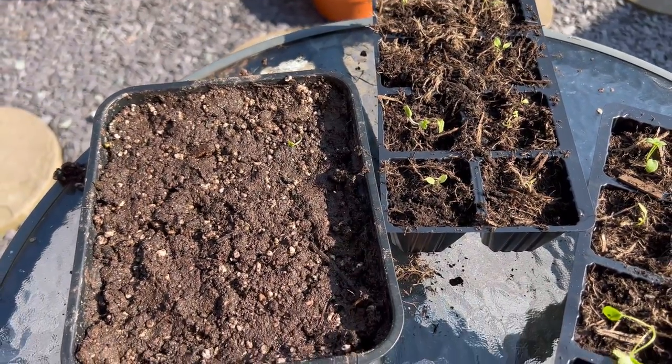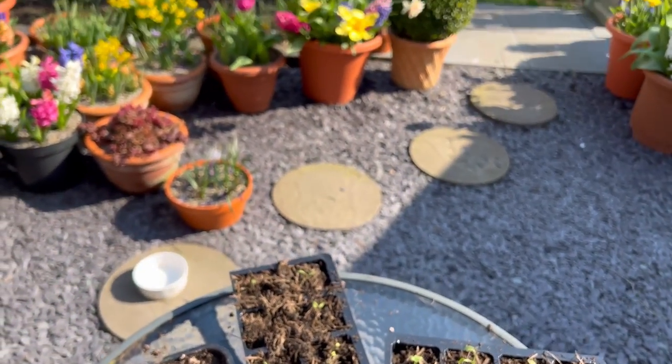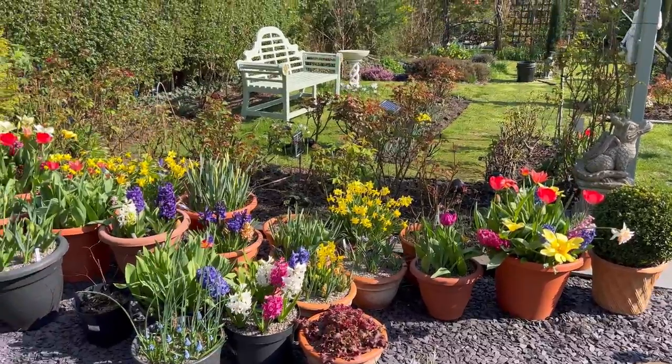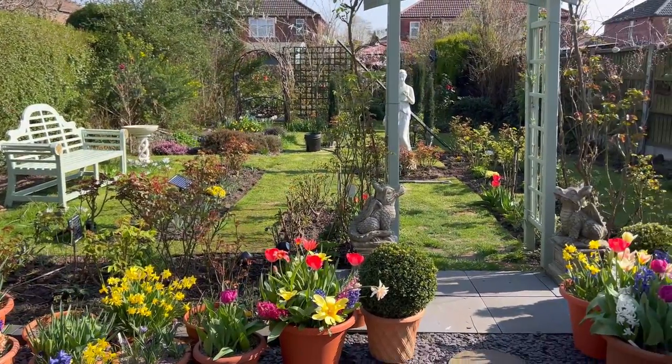Here we have all of my delphiniums potted on and ready to grow and get stronger. I'll keep those on the windowsill indoors and let them get a bit stronger. When the first frosts have gone and they are big enough to plant out, that's when they'll go out into the garden. Thanks for watching.